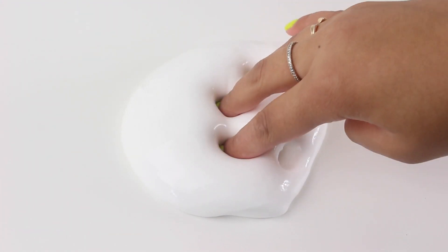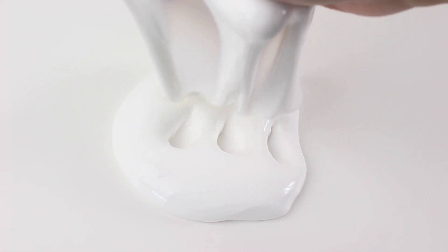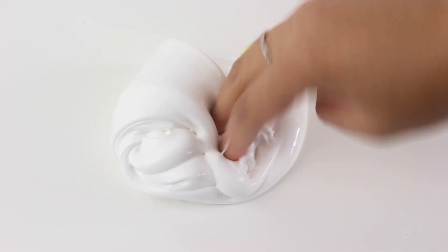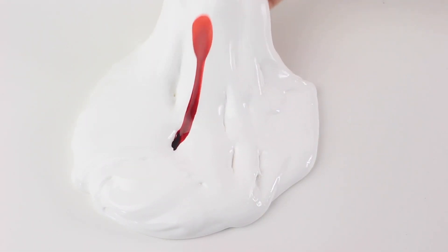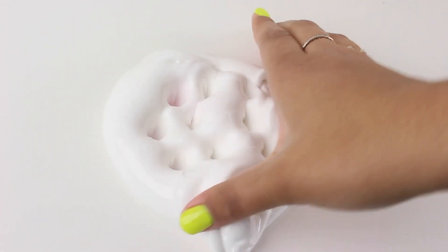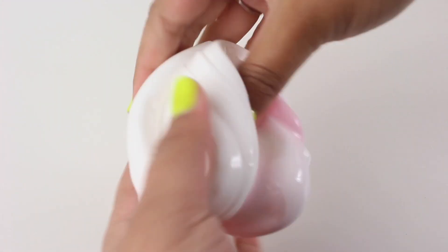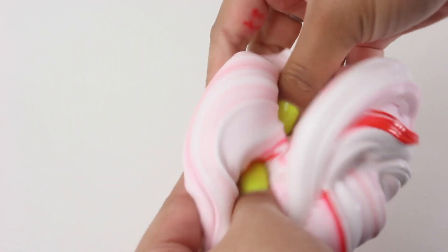We're starting off with a thick and glossy base. If you want to know how to make this, make sure you check out my guide to thick and glossy slime — I have it linked in a card on the screen right now. I decided to dye this particular slime pink, but there was blue food coloring all over the pink food coloring in the bottle, so you can see some blue on my white slime.